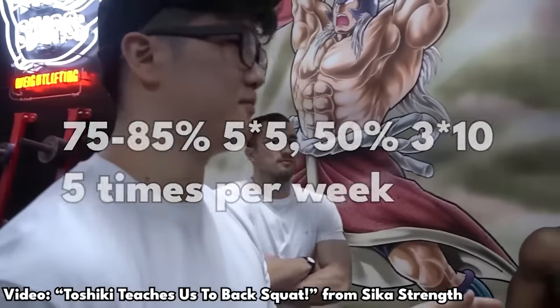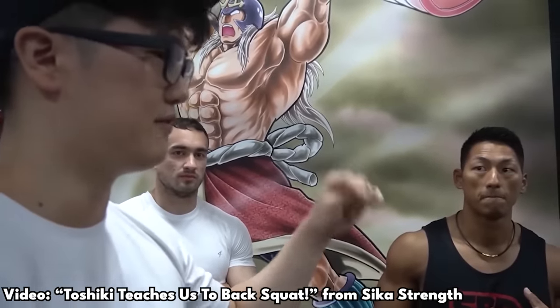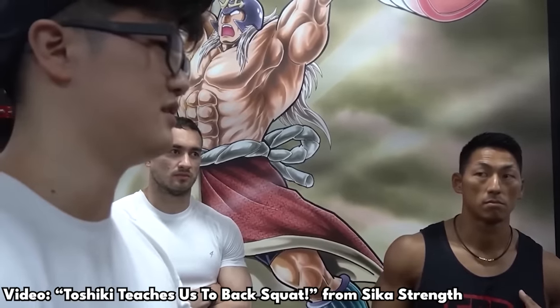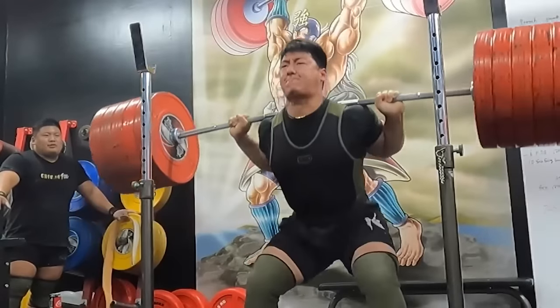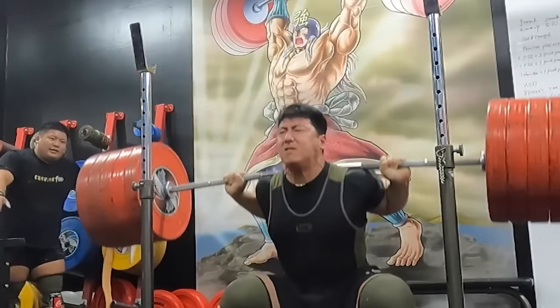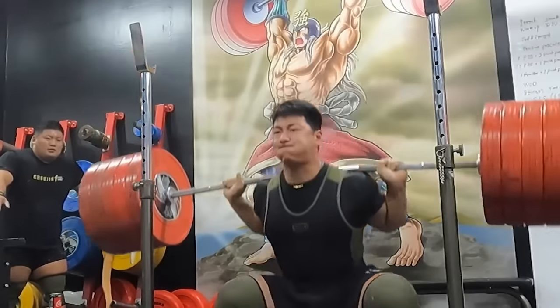He used to do five times a week — he would do 5x5 and then after that he would do 3 sets of 10. He said there was no peaking phase, basically nothing — simply just doing 5x5 and adding more and more weight each session. Eventually, he just rested after training like that for a long time and went for a max and got new PRs.